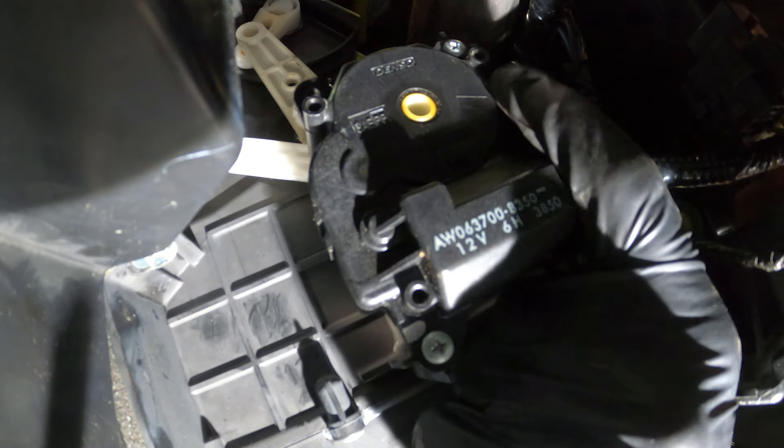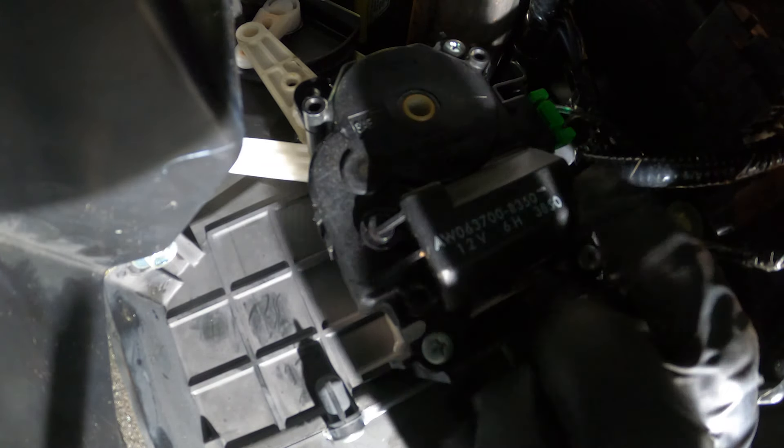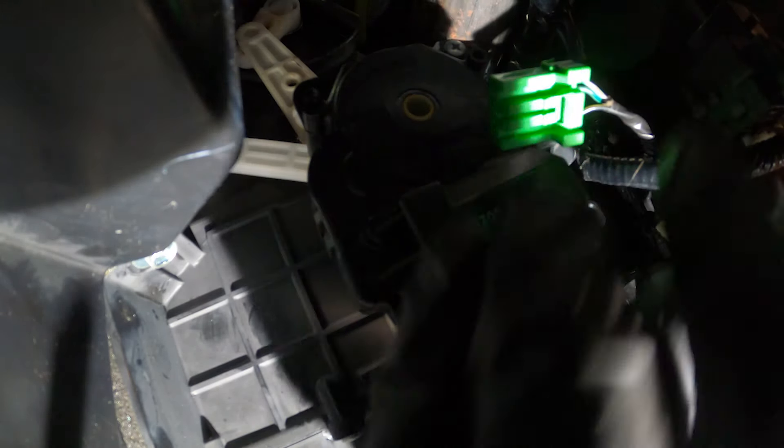For this, you'll find you have one electrical connector — it's green. Go ahead and squeeze the locking tab and remove that. We'll give it a quick check for corrosion. Assuming that looks good, you can set that aside.